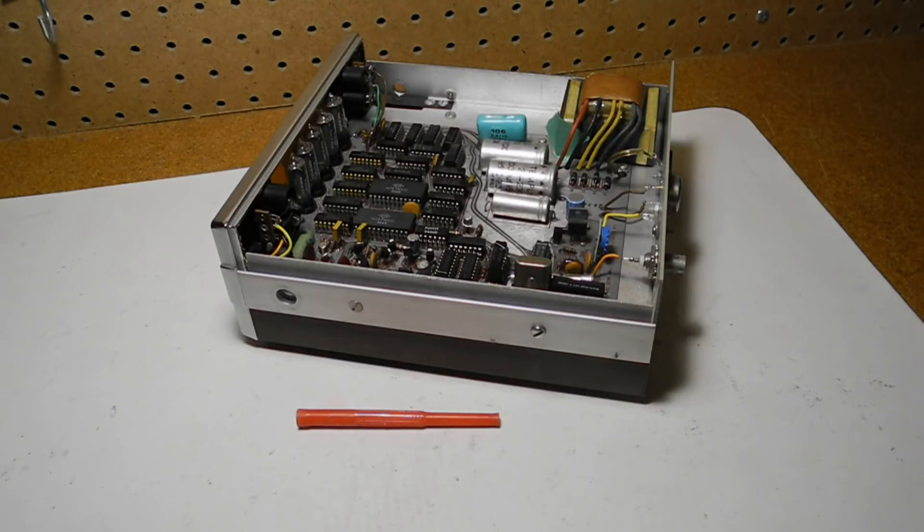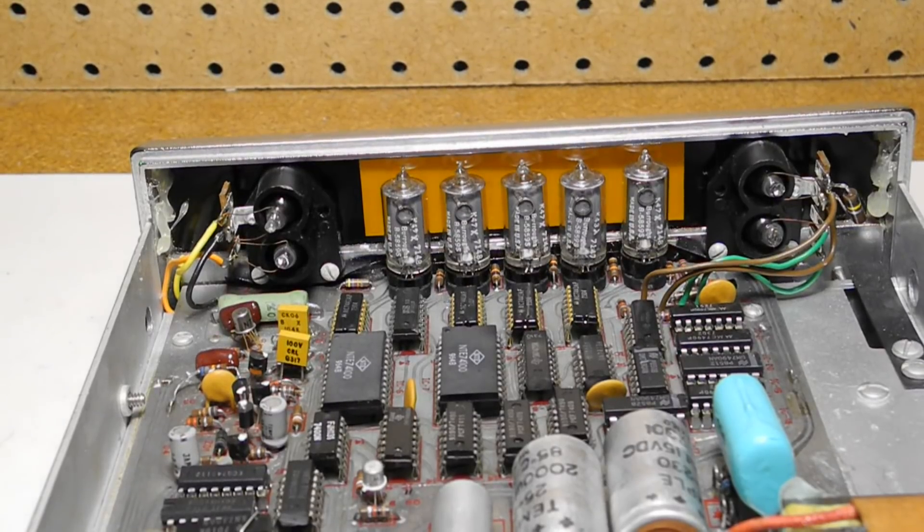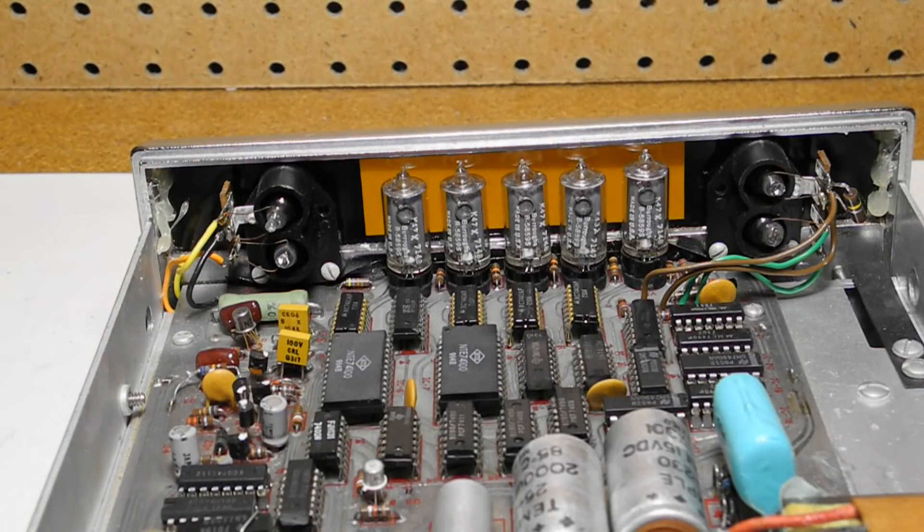It even came with a spool of solder. The unit could be wired for 120 or 240 volts AC, and the sticker on the back would indicate which voltage it was wired for. As well as the ICs, the Nixie tubes are socketed. It originally came with a shielded test lead with a BNC connector on one end and alligator clips on the other.